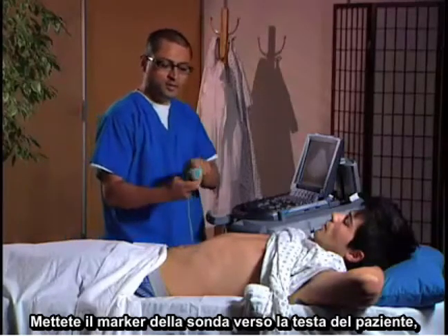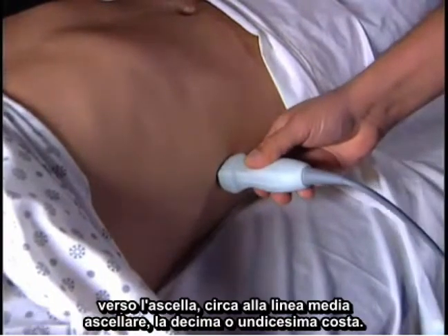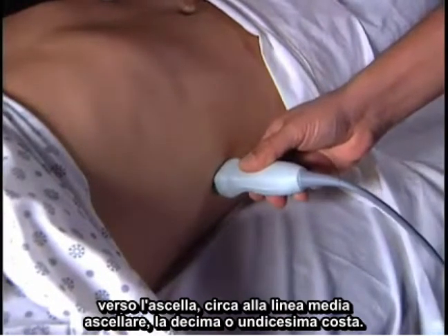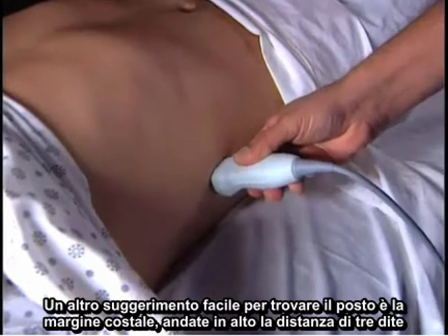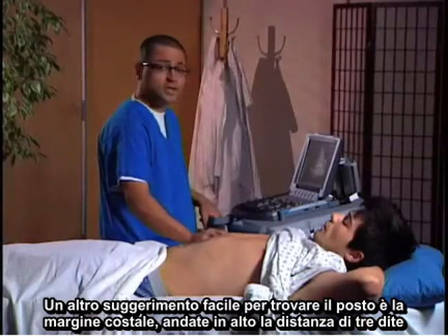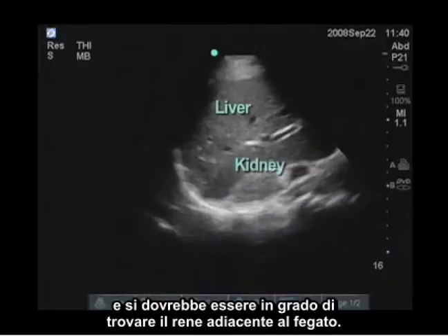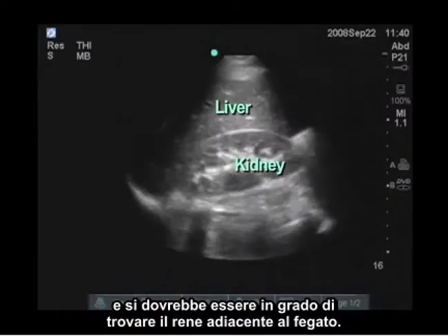I like to put the probe marker toward the patient's head, toward the axilla, at about the mid-axillary line at the 10th or 11th ribs. Another easy tip to find the location is to get to the costal margin, go about three finger breadths above it, and you should be able to find the kidney and see the adjacent liver.